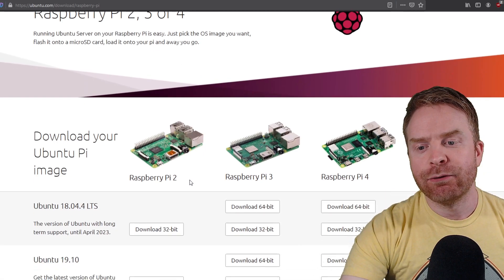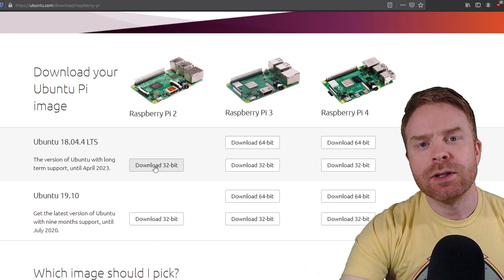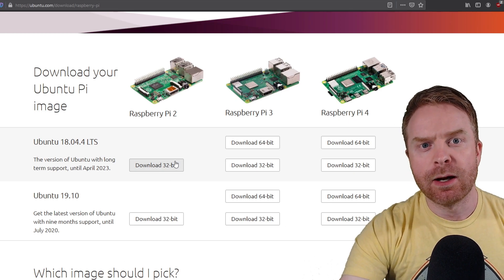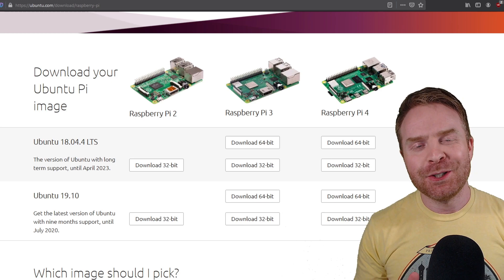They have images here for the Pi 2, the Pi 3, and the Pi 4. If you're using the Pi 4, I recommend picking up the 64-bit version of the operating system. From here you have two different choices: you can either go with 18.04.4 LTS or 19.10.